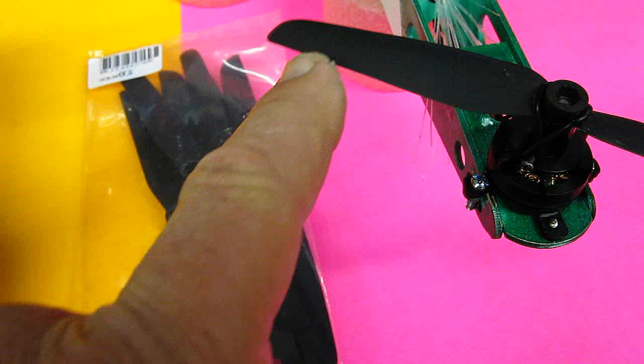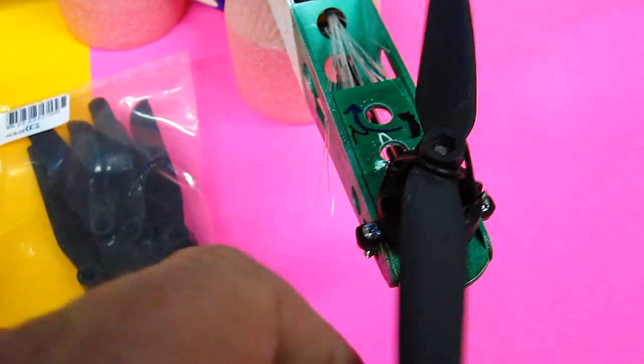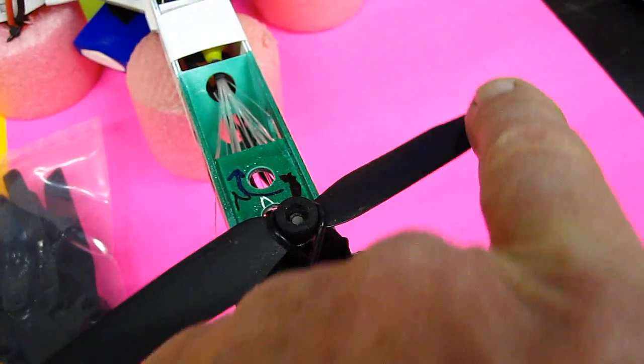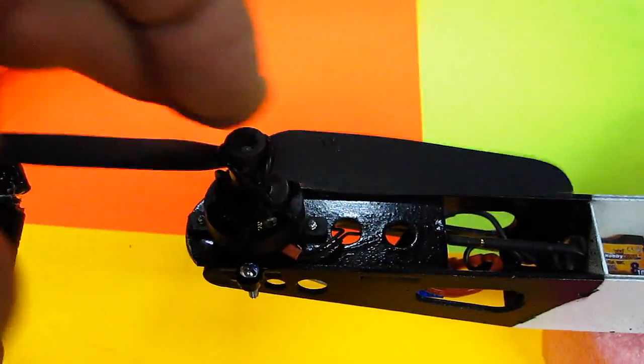I never had the recommended props, so after two months they finally came. The stock clockwise-spinning props that came with it were really out of balance — all of them. I had to grind off quite a bit to get these to balance. The props that spin counterclockwise were balanced perfectly.